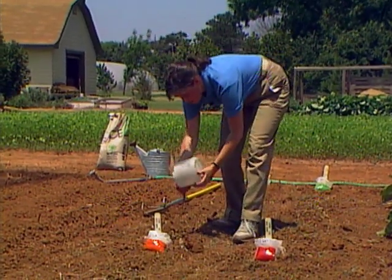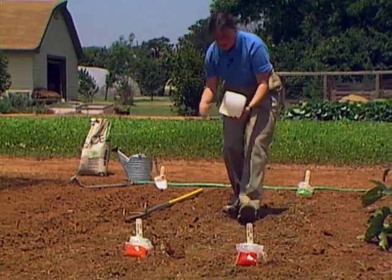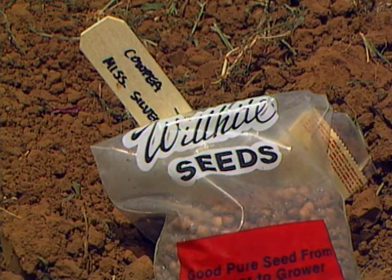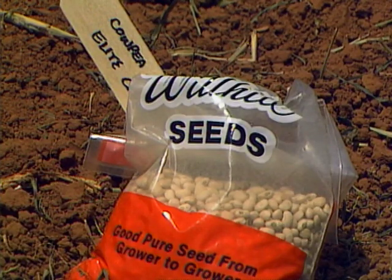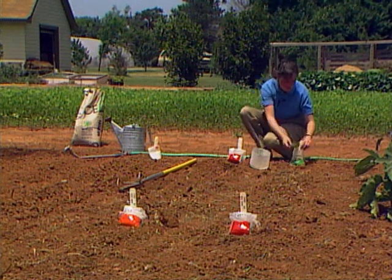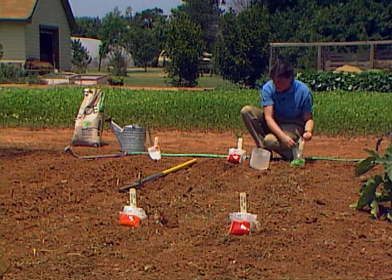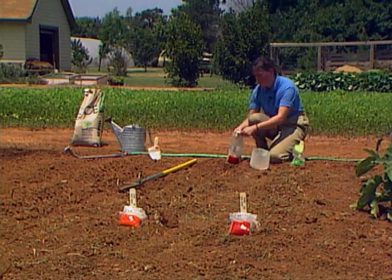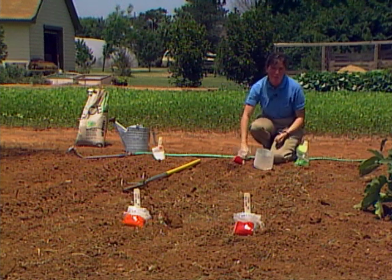I've planted four varieties out here of your types of crowder peas — some people call them southern peas. Up ahead I've got some Mississippi silver planted, some elite cream. And then on the left I've got plain old California black-eye, which is a big black-eye pea seed. And then over here is a favorite around eastern Oklahoma — it's called pink-eye purple hull.